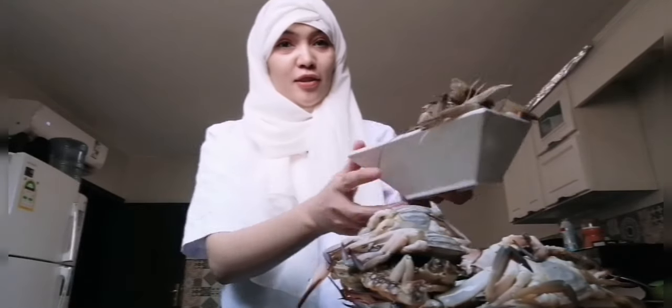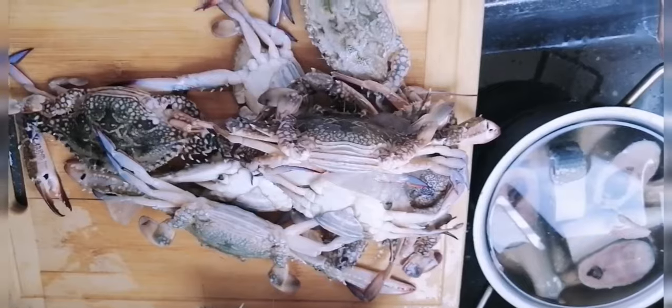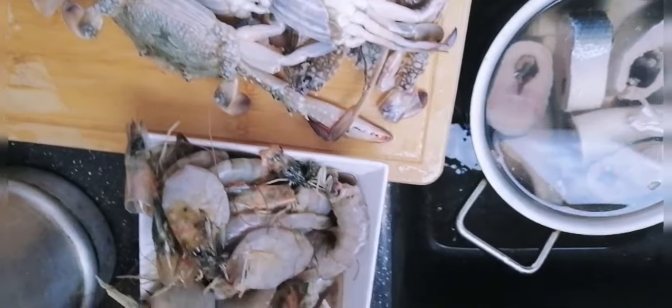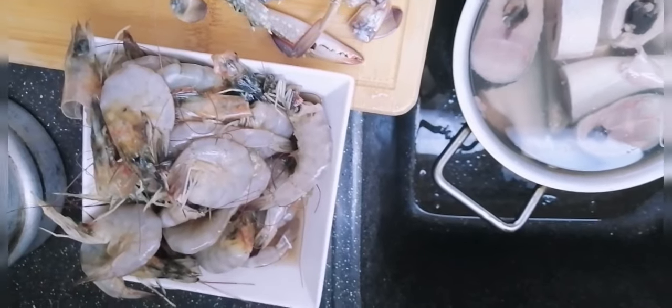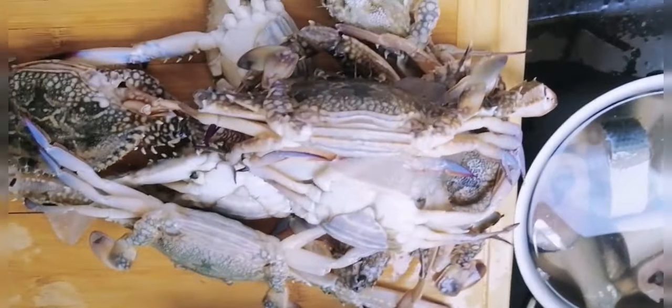Let me show you the shrimps on camera. So here we have all of it — our food supply good for one month. We have three bangus already sliced, then the crabs, and then the shrimps.